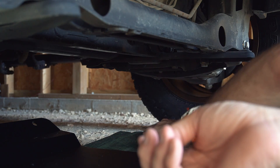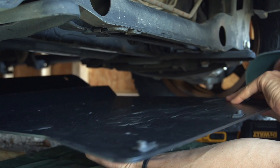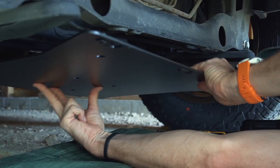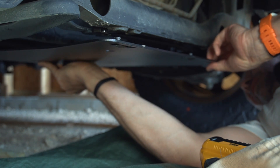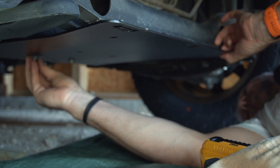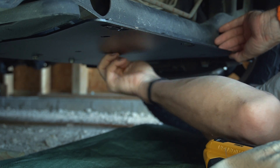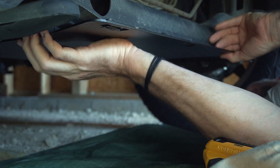I'm pretty sure my video is the first one on all of YouTube showing the installation of the Vanspeed skid plate. It might not be the best video though, because filming here while working on the floor is quite awkward.